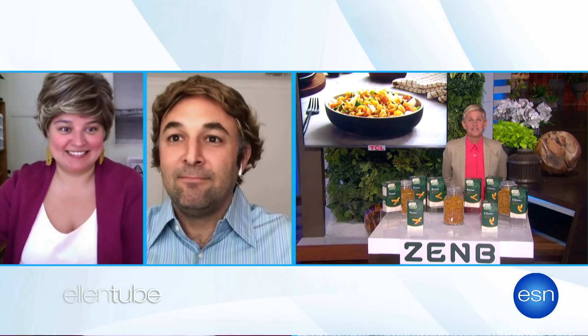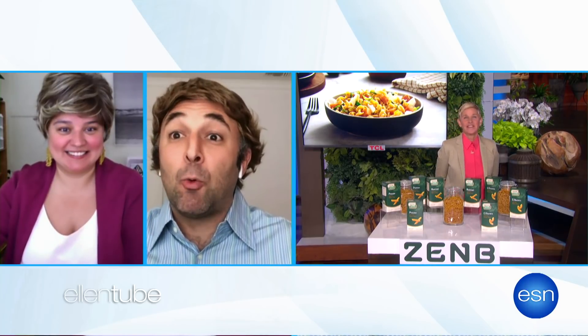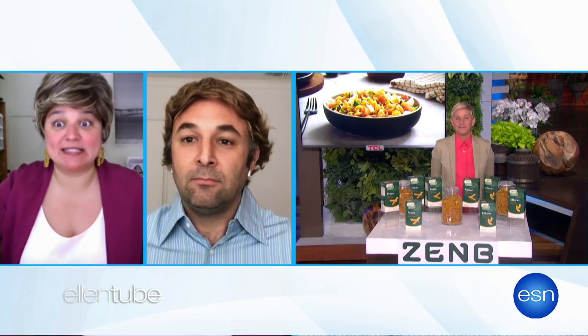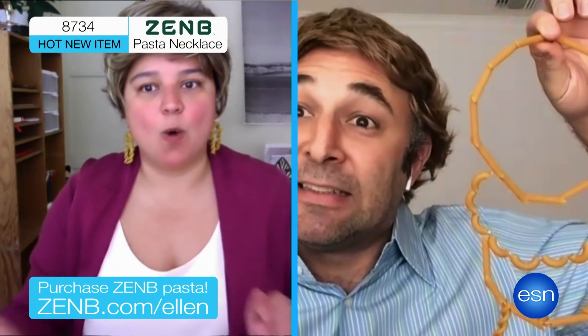Oh, wow. That sounds good. It's delicious, and it looks exquisite. Take a look at this beautiful jewelry made with Zen Bee Pasta. First up is item number 8734 — it's a Zen Bee Pasta necklace.